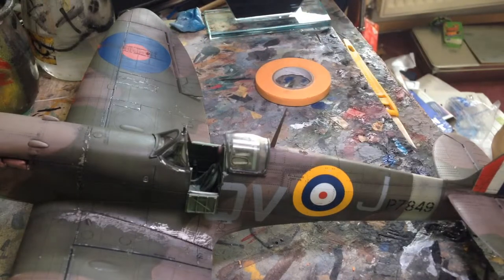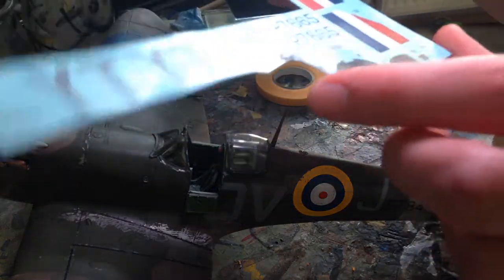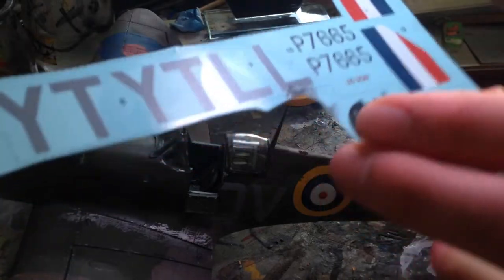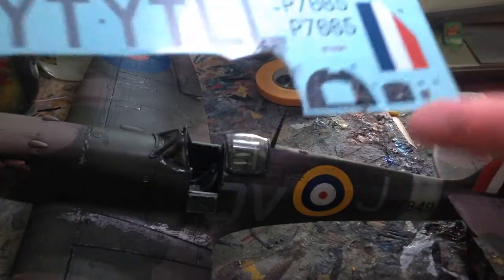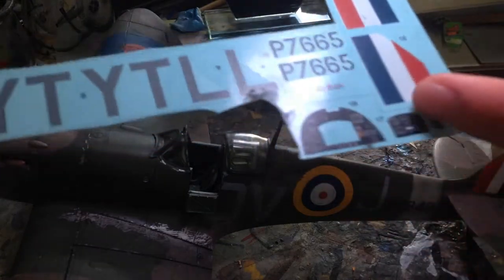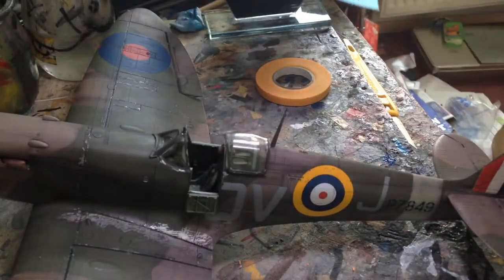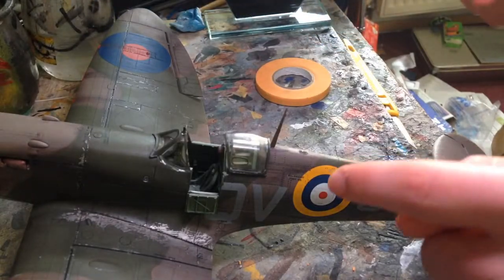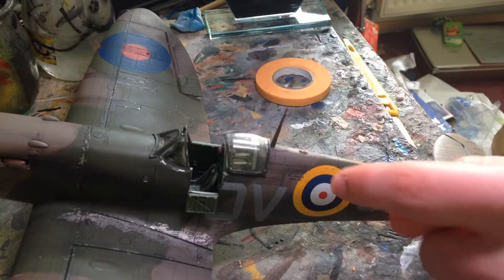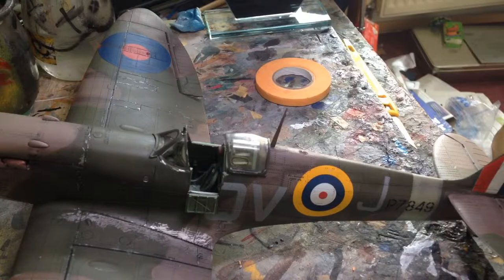Decal-wise, there are typical Revell ones which are quite nice — ignore the spillage on here. You've got the instrument panel decal which I didn't use because sometimes they don't line up properly, so I just dry brushed it instead. They all went down really nicely. Unfortunately the wash I put in only stuck in some rivets, so I tried to remove most of it to make it more even, but there were still a few rivets that actually held it in place.